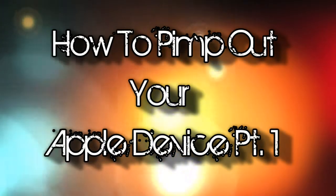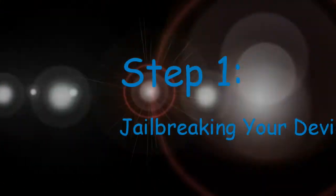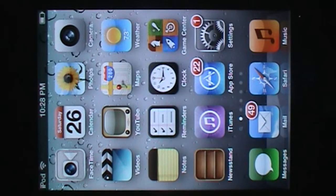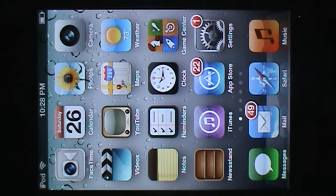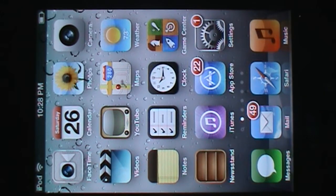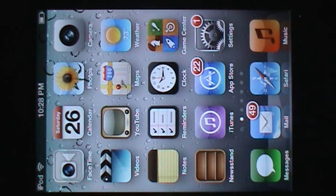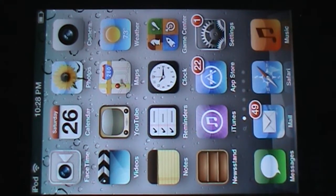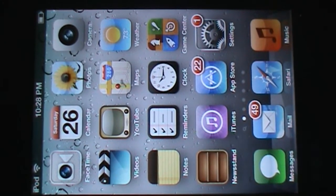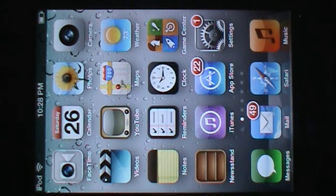Today I'll be showing you how to completely pimp out your Apple device. The first step is you want it to be jailbroken. If you do not know how to jailbreak it, please click the link in the description below, which is a step-by-step guide. This works for all devices except the iPhone 4S and iPad 2, and it runs on 5.0.1 software.